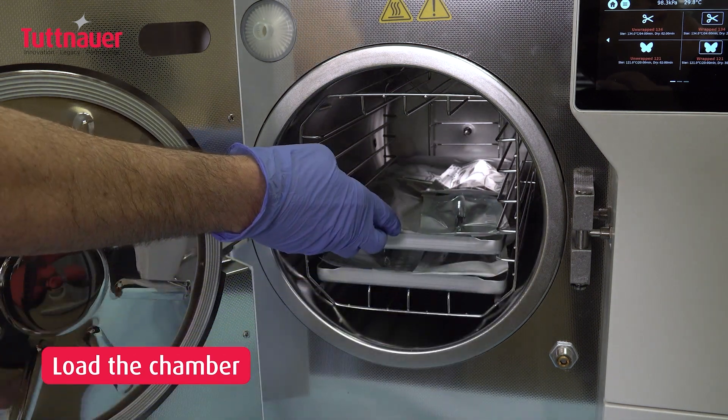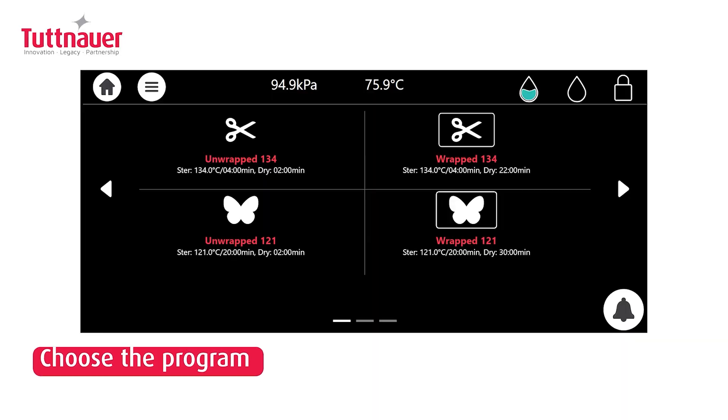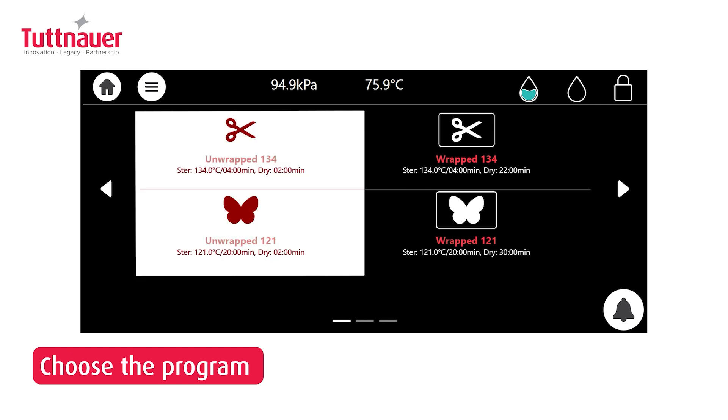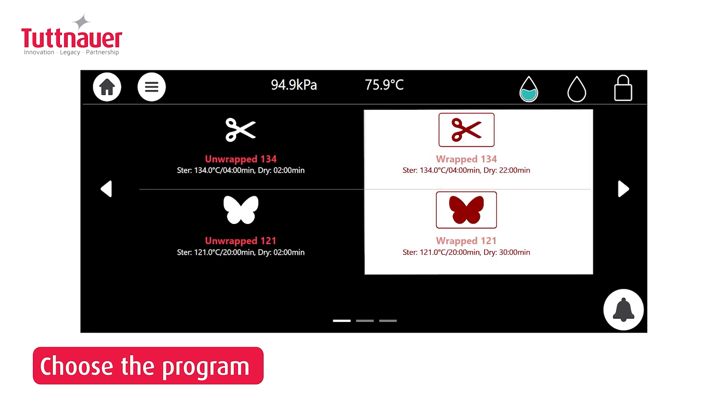With the sterilizer's door open, select a program that suits your load's needs, available at 134 to 121 degrees Celsius for different requirements. Select from specialized options for immediate use or storage.